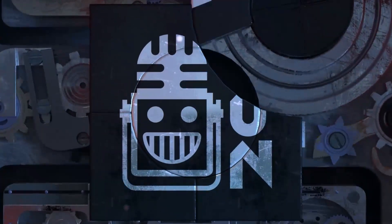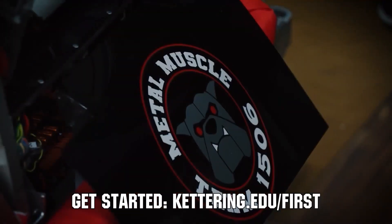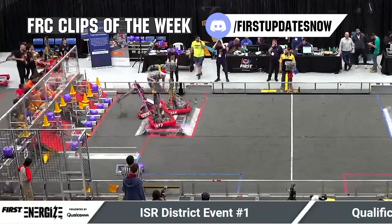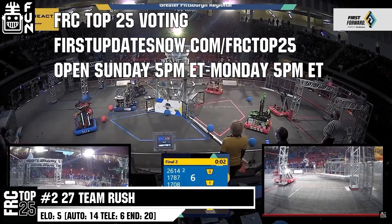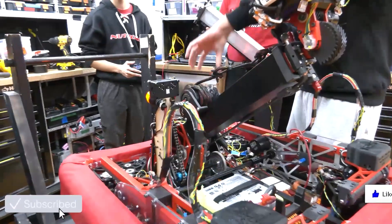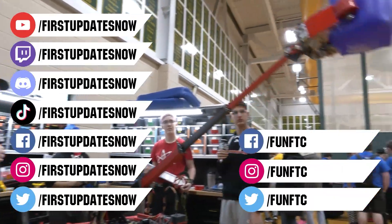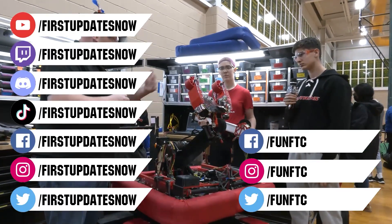This video on First Updates Now is made possible by viewers like you and the following sponsors. Kettering University is looking for talented robotics students who want to continue learning and innovating in a hands-on, real-world experience format — representatives will be at dozens of FIRST events including the championship, go to Kettering.edu/first. Submit FRC Clips of the Week by Sunday at discord.gg/firstupdatesnow. Vote in the FRC Top 25 poll at firstupdatesnow.com/FRCtop25. Don't forget to like, subscribe, and ring the bell. Watch live at twitch.tv/firstupdatesnow, join our Discord, and follow Fun FTC and First Updates Now on Facebook, Instagram, TikTok, and Twitter.